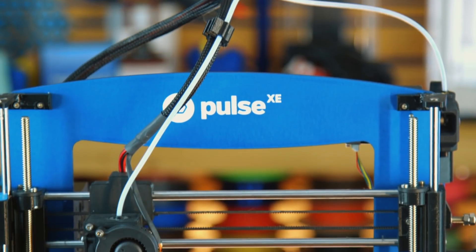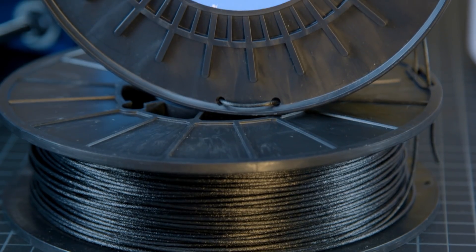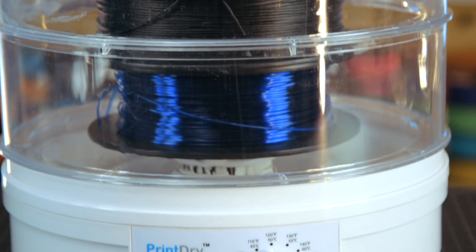What you get is the printer, ready to print right out of the box, pre-assembled. Spools of Nylon X, and a print dry to print from, to ensure that your nylon is nice and dry for printing.